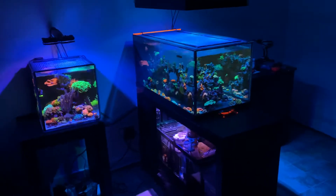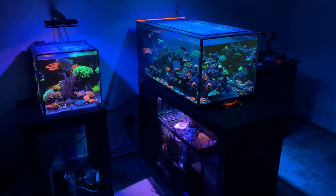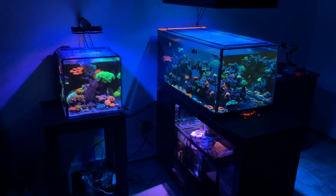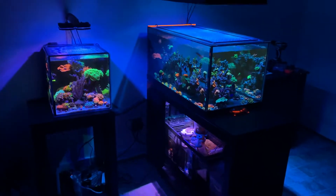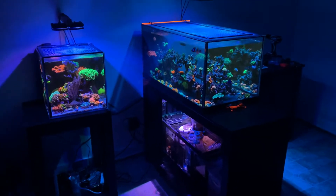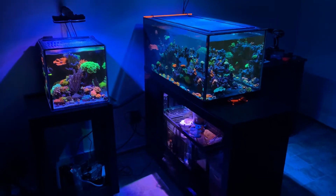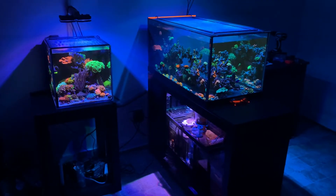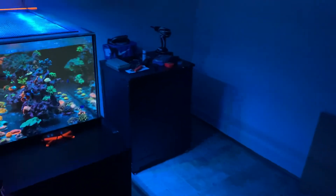You guys know I'm doing the 40 gallon breeder as an SPS dominant tank, and I got a bunch of zoas in the bottom that I'm planning to remove. That's why I was setting up the 24 gallon shallow — I was planning to move everything from this tank into the 24 gallon and also add all those zoas in there. That way I can increase the flow whenever I need to and do things that you can't do with a softy or any other tank setup.